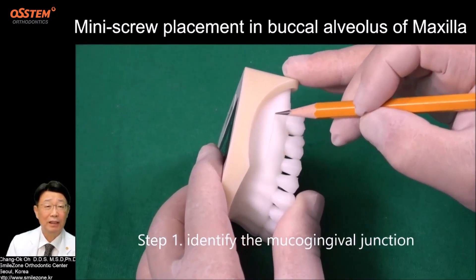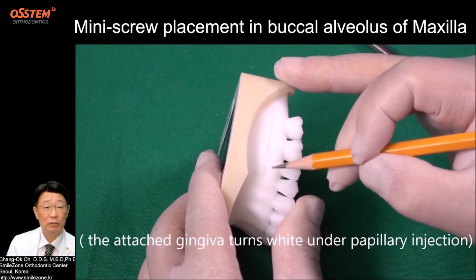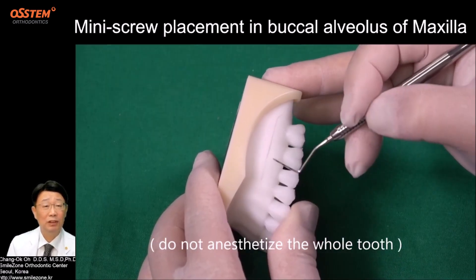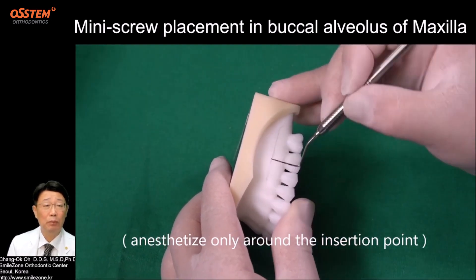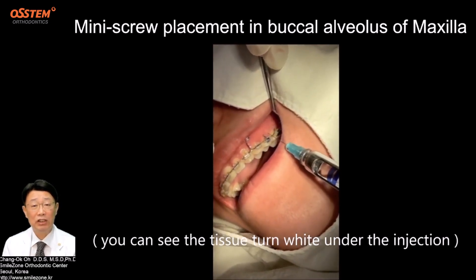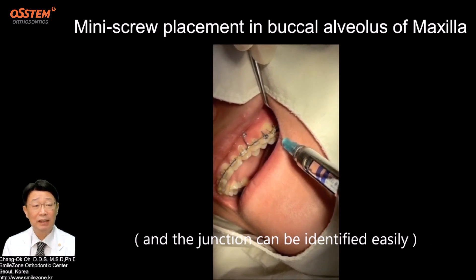Let's do it again in a model where we cannot see the roots, as with a real patient. Step 1: Identify the mucogingival junction. The attached gingival turns white under palatal injection. Anesthetize only around the insertion point, not the whole tooth. You can see the tissue turns white under the injection, and the junction can be identified easily.